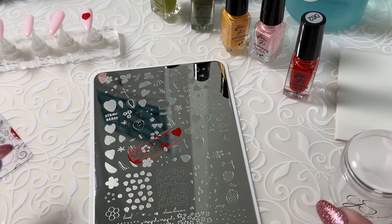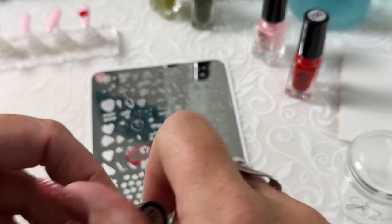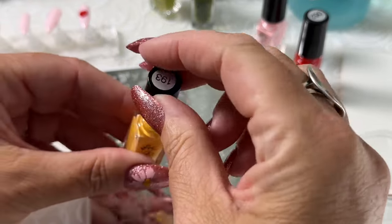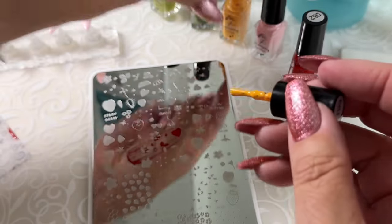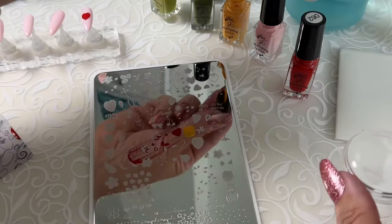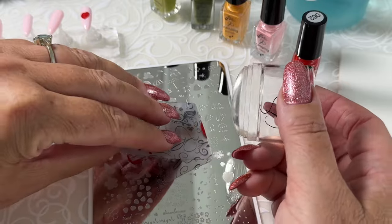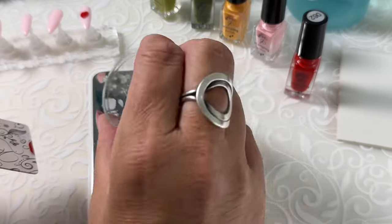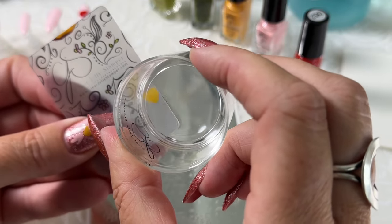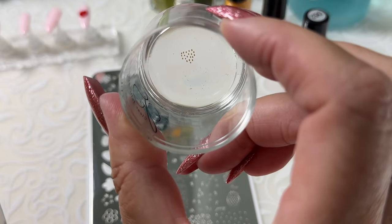So next, let's do the seeds. And we'll use 193 for that. Make sure that it's well mixed. Over top of that image — stamper in hand ready to go. Scrape and lightly roll over top. Just a gentle roll, almost a flick of the wrist over top of that image. We've got all those little seeds.